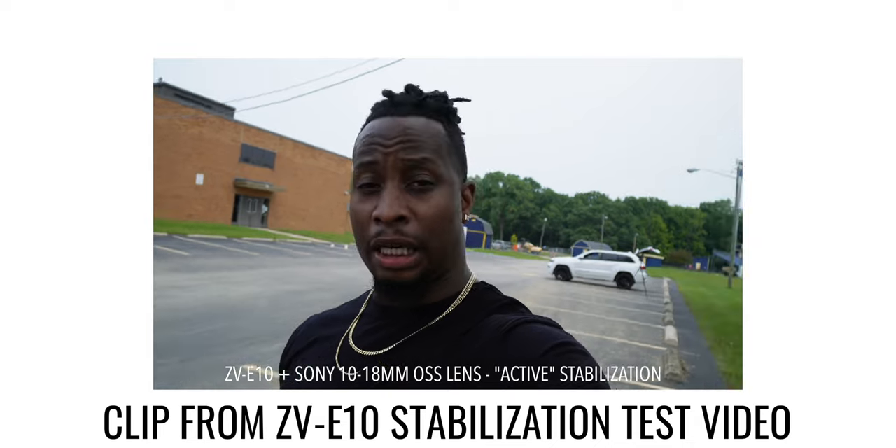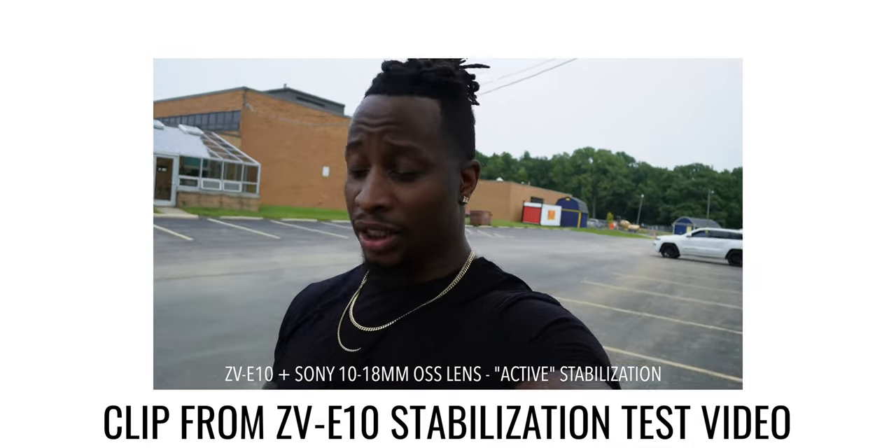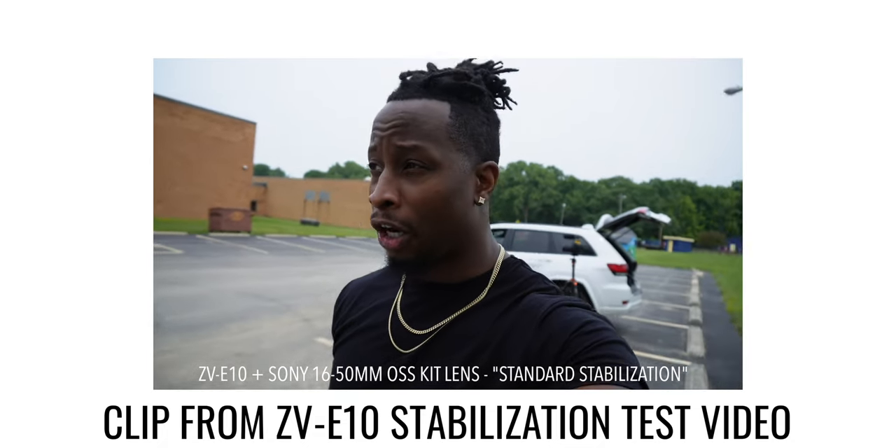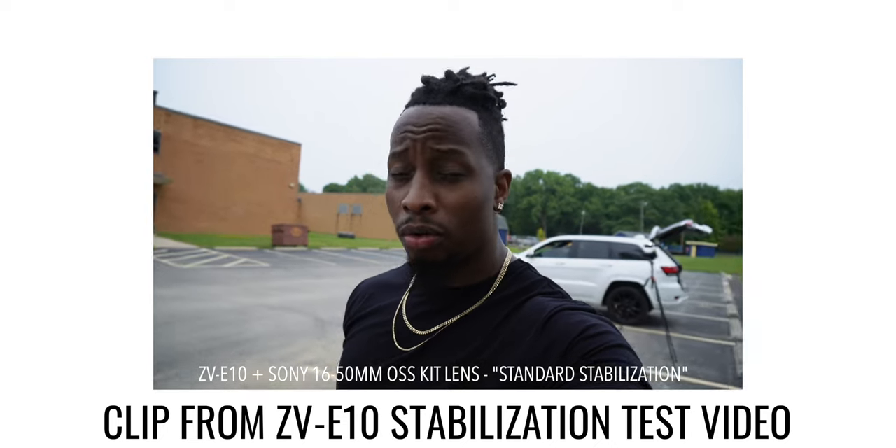You can get a lens with Steady Shot built in — the kit lens has it — and the lens stabilization combined with digital stabilization produces decent results. But if you use a lens without stabilization, like this one here, you have to rely on the camera's internal digital stabilization plus the crop. One upside: this camera records gyro data, so if you turn off stabilization it records sensor movements to the memory card. In your computer, Sony's free software Catalyst Browse can then stabilize the footage — and it's actually really good, though it is an extra step.